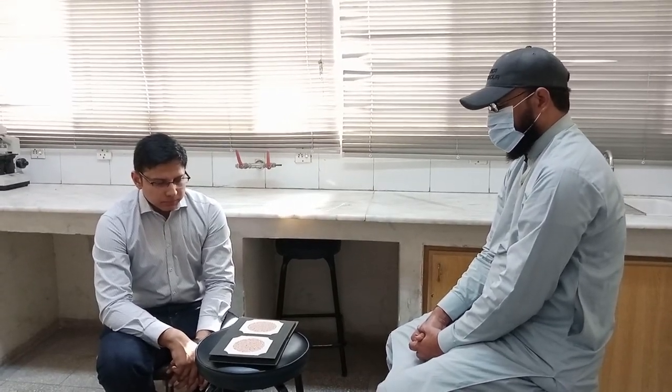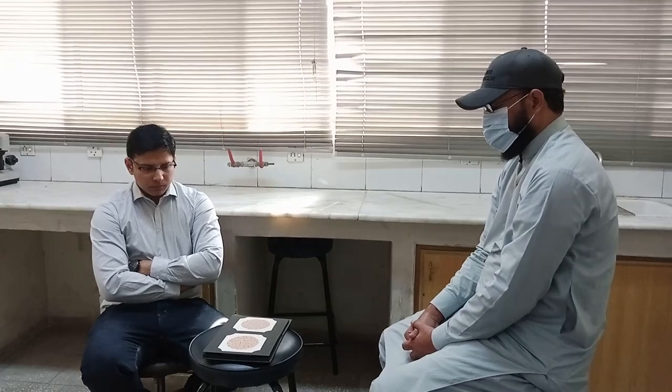The color vision of Abdullah Saab is normal on the right side and normal on the left side. As mentioned, this test examines red and green color blindness because it is the most common type. At the end of every procedure, you have to thank the subject.